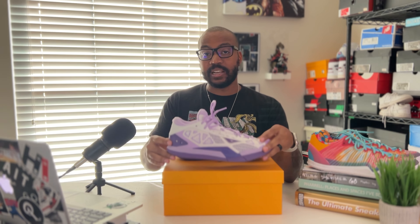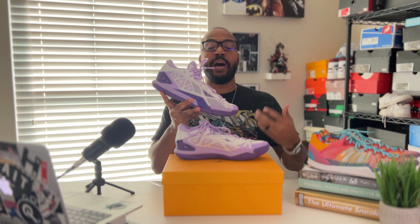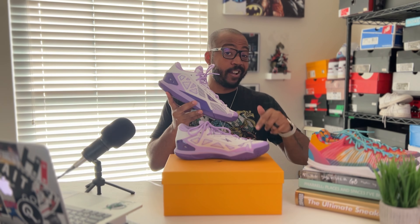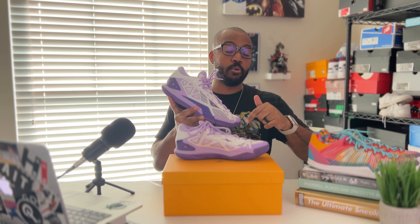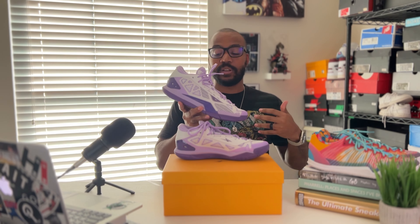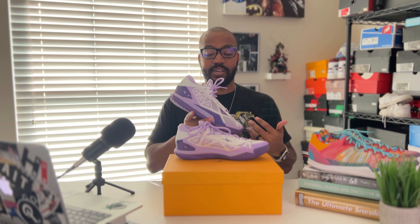I haven't played in these just yet — I just got these in. I took them to the gym and just wanted to feel them out as I was lifting. But I am going to take these to the outdoor court, because this is going to be my outdoor shoe. I need to find time to go to the outdoor court, so we're going to have a second video coming of me actually doing a performance review on an outdoor court. But I want to break it down so you guys know exactly what you're looking at if you're looking to buy it and give you my first impressions.